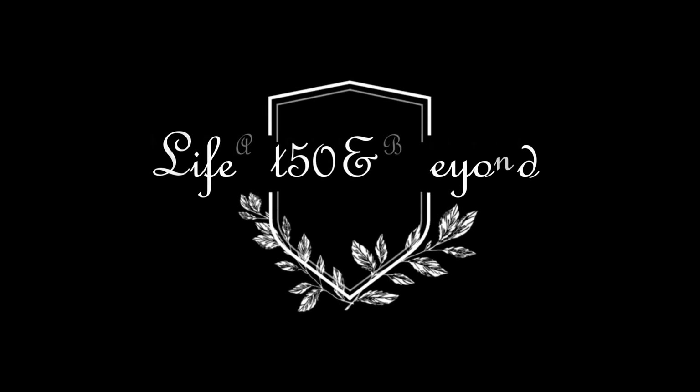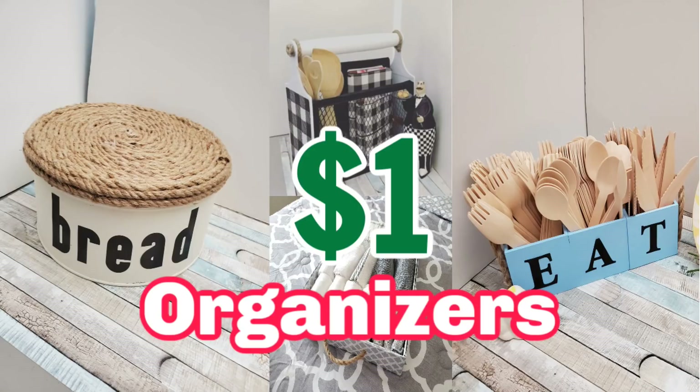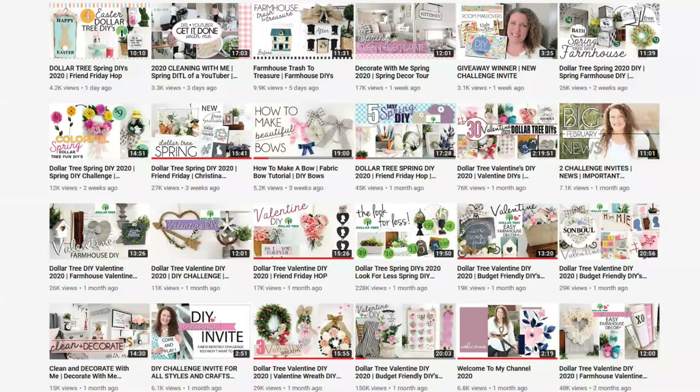Hi friends, Josie here. Thanks for joining me in my channel today. I have a collaboration and I'm so excited. First I want to show you a thumbnail of all my projects that I'm going to be creating today. I am collaborating with Heidi Sonboul, who is a very talented creator here on YouTube. She specializes in farmhouse style and creates beautiful home decor and organizers made from Dollar Tree items, so please go to her channel and subscribe.